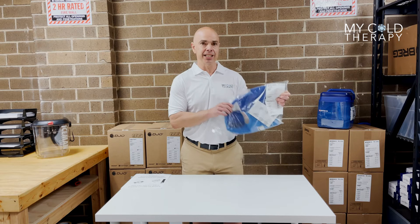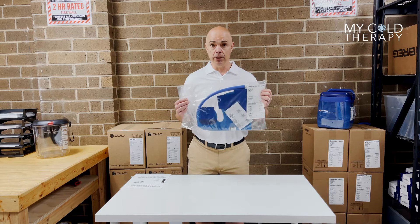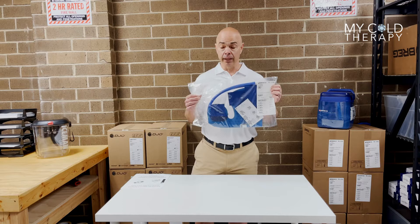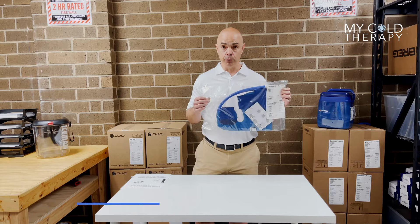These pads come sealed. This is really important. We are not allowed per our distribution agreement because most of our patients are surgery patients. These are not to be resold if they are open. So if you open the bag, unfortunately, you're not going to be able to return it. So please check that before you do anything.